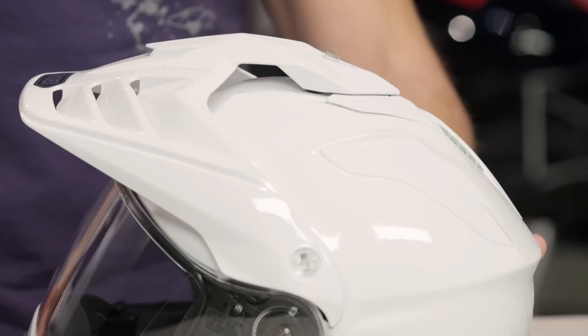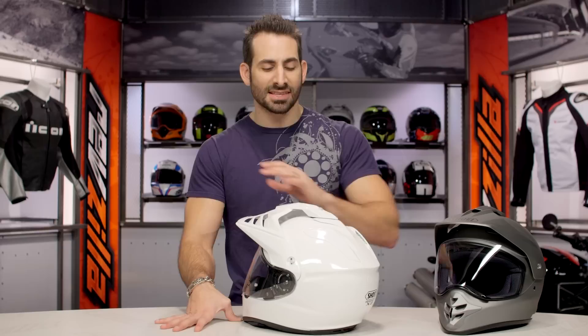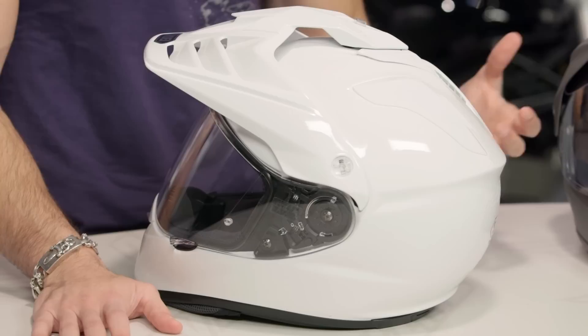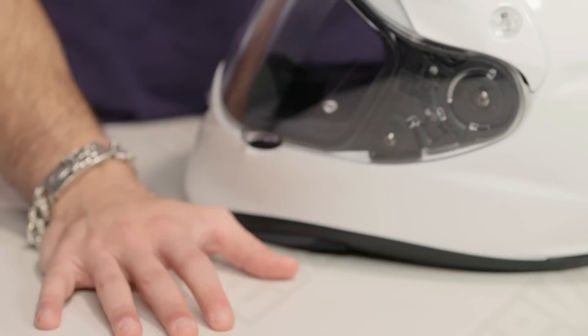Before moving into the guts, the shell uses four shell sizes across the size curve. When shell sizes coincide neatly with common sizes, you can cut down on weight by not needing bridge shells that wear multiple sizes. The shell is the AIM+ matrix — the top end from Shoei — using composite matrices with tricomp organic resins, getting the strength up and the weight down, meeting Snell 2015 while carrying the DOT moniker for the states.